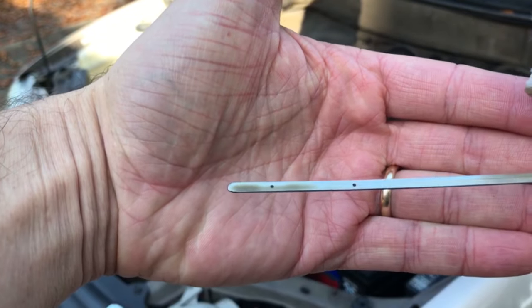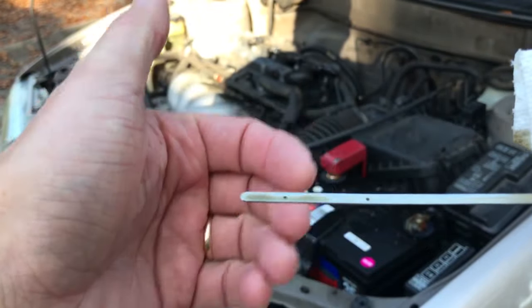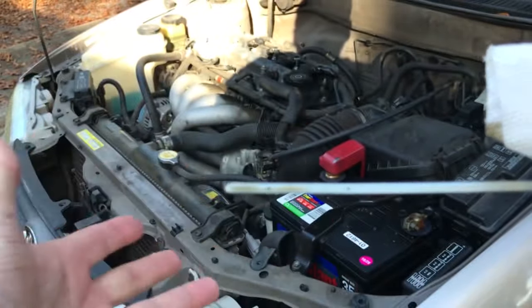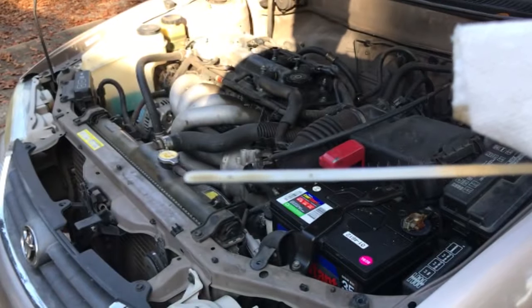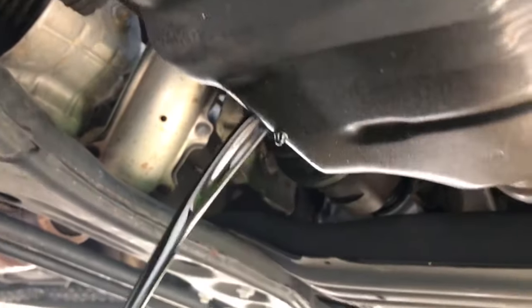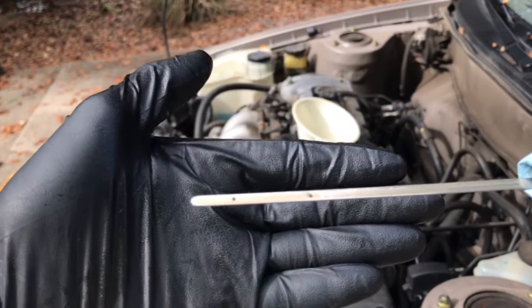I wonder if after we change the oil — because the rings could have been stuck early in the process and got unstuck, say 150 miles in or so — maybe it's using no oil now. Now we're going to drive it another 300 miles or so, another tank of gas, and see if we're still using a whole quart per tank of gas.